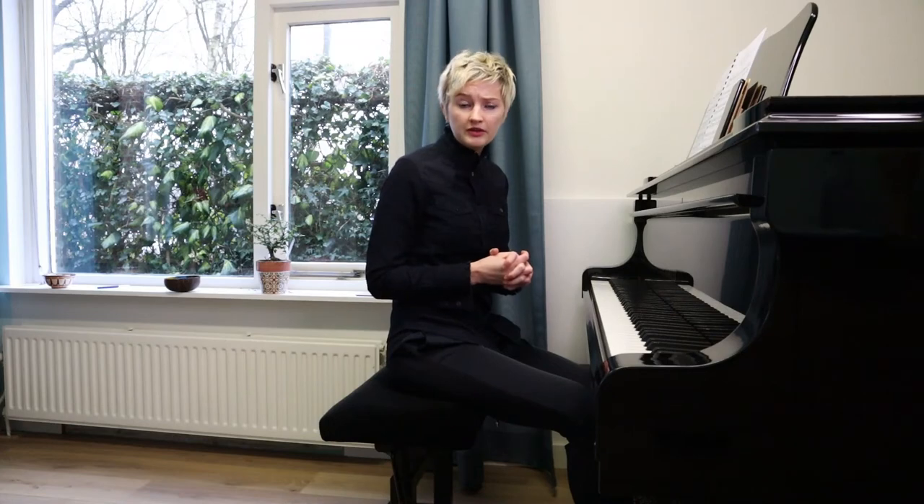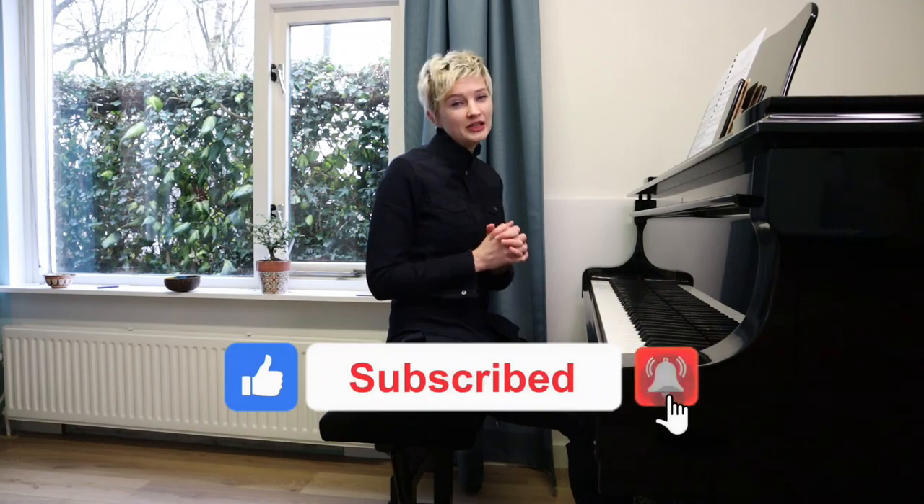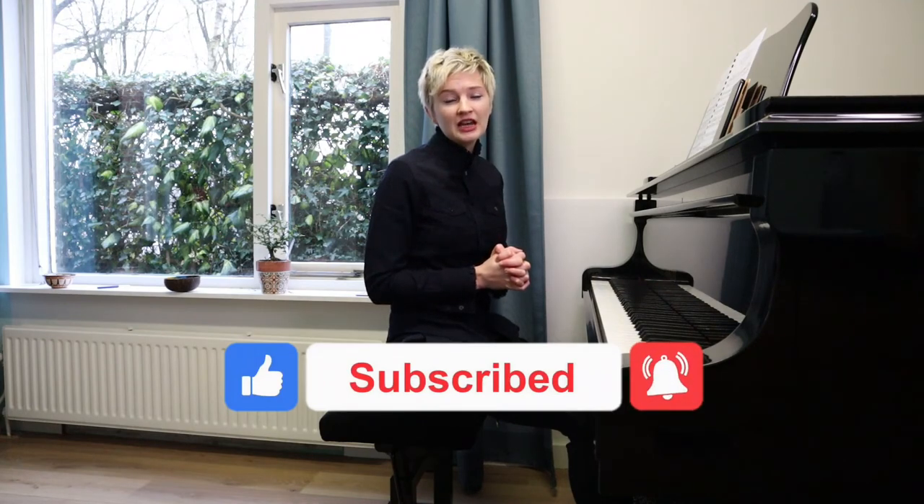I hope that was useful to you. Thank you so much for watching. Don't forget to subscribe and like — that helps us out enormously, so if you want to help us grow the channel, that would be very much appreciated. Thanks for watching, I'll see you next time.